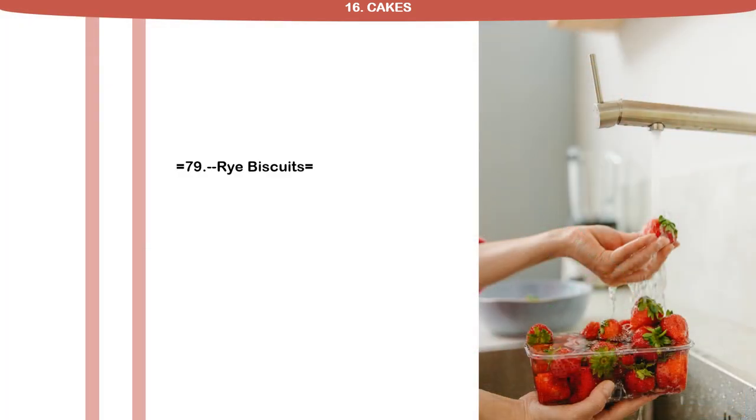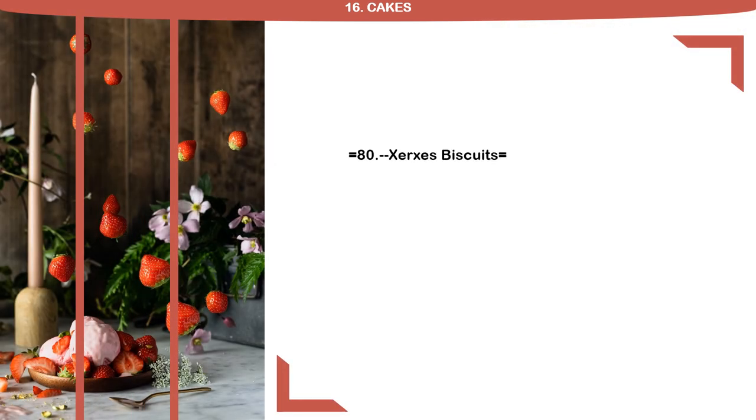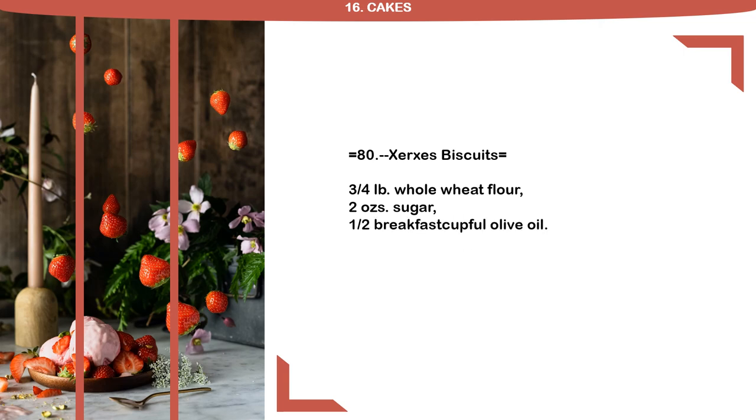Recipe 79: Rye Biscuits. 1 pound rye flour, 8 ounces sugar, 8 ounces nut butter, 8 ounces sultanas. Recipe 80: Xerces Biscuits. 3 quarter pound whole wheat flour, 2 ounces sugar, 1 half breakfast cupful olive oil.